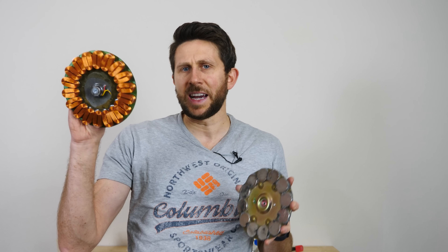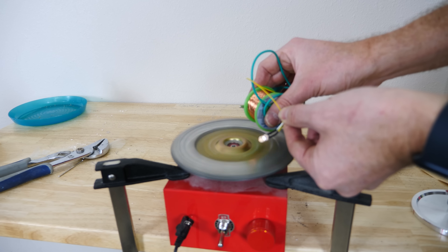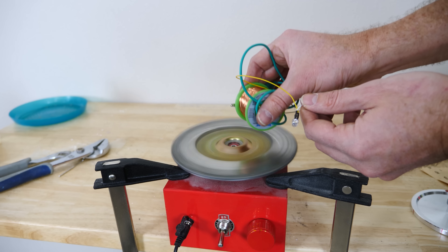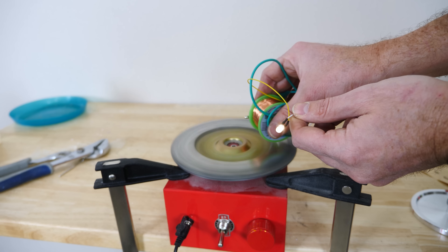Now if you wanted to, you could take these magnets and put some power into it and turn it. And if you did that near a bunch of coils of wire like this, then it would generate electricity in those wires because a changing magnetic field induces electricity in a wire. These wires are all connected together in such a way that you can direct the electricity to create a large current coming out of the ends of the wires here.